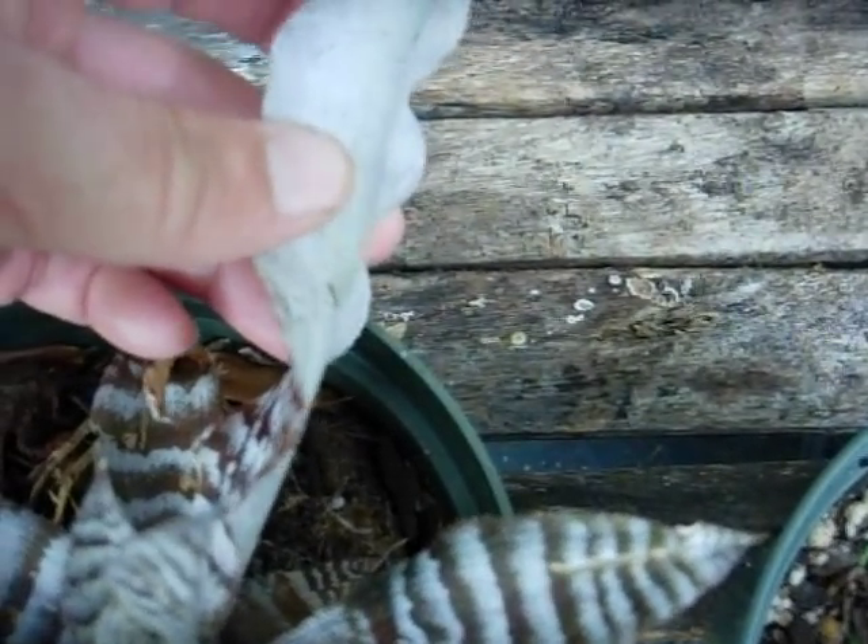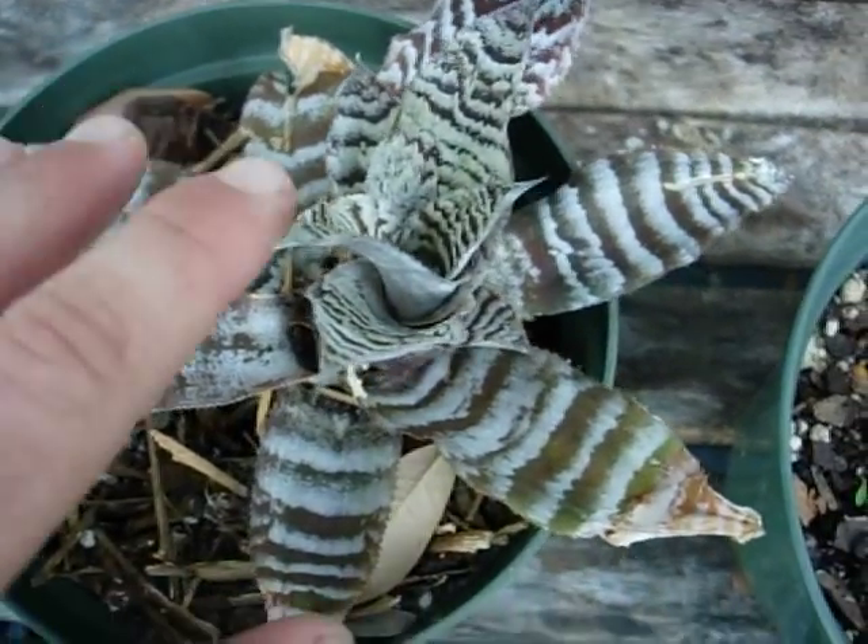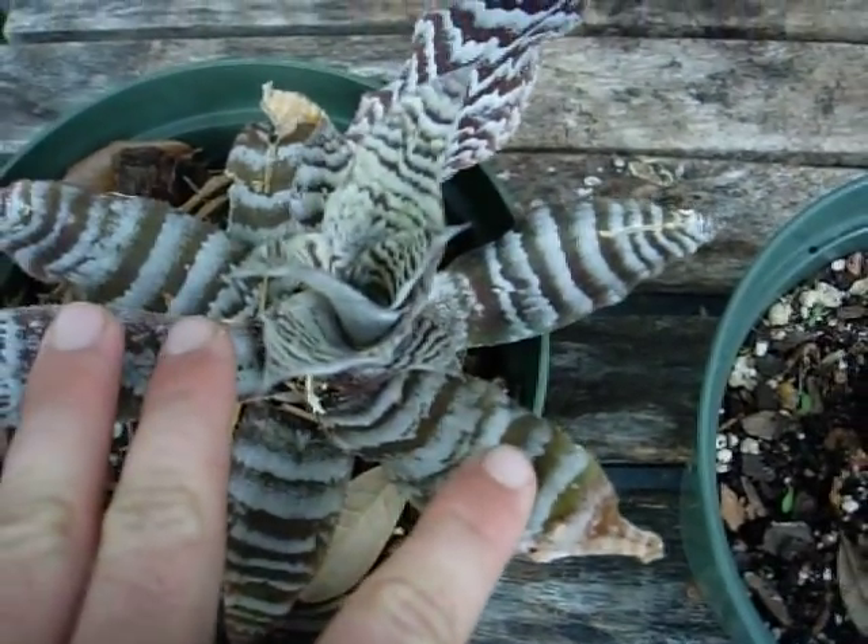Those are the cells that absorb moisture out of the air — the back of them is just covered with it. These like indirect, filtered sun. Not too much sun.